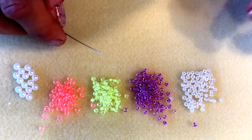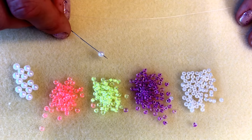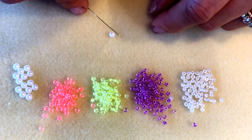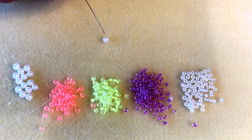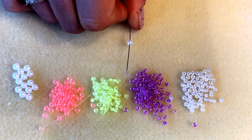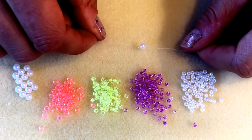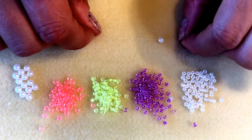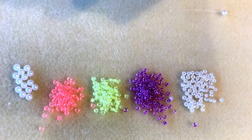I've threaded up my needle with a nice long length of fire line. To begin I'm going to pick up one of the 4mm glass pearls to use as a stopper bead — I'll take this down towards the tail of my thread leaving a nice long tail, because later I'll show you how to weave that tail in to finish off. I'm going to go back through that 4mm pearl so that my thread sits around the outside of the pearl. Later when we're done we can remove this pearl as it's just acting as a stopper bead.